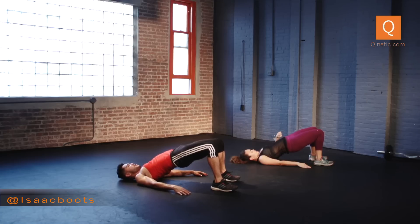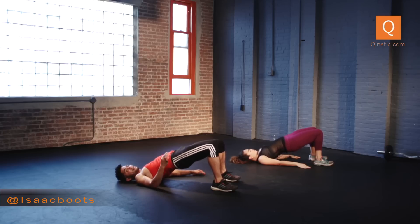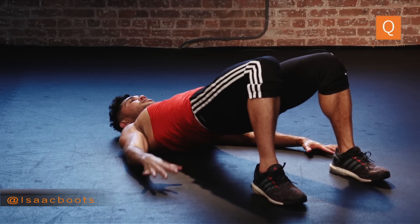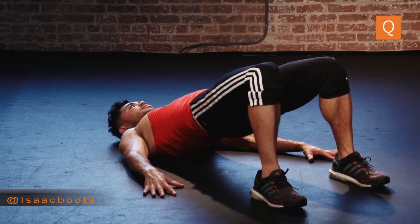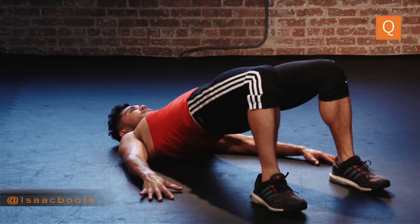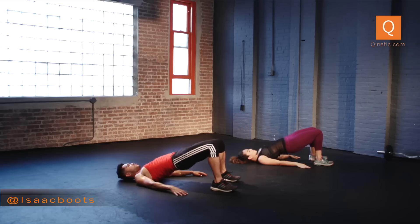Here we go — up, up, up. We're working our glutes, working our inner thighs, but we are still working your core — always. Eight more: eight, seven, six, and five, four, three, two, and one. Squeeze, squeeze, squeeze at the top. Now slowly lower. As you lower, bring your right knee into your chest. Exhale, reach your left leg a few inches above the ground, straightening it.